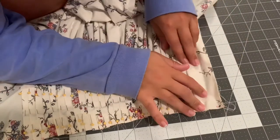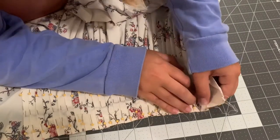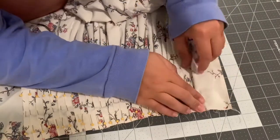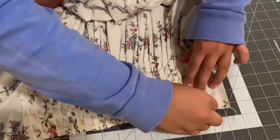Always make sure to do two rows of pins for pleats — it holds them much straighter and nicer when you are sewing them, and it means I don't have to baste them in place, which would just take extra time.